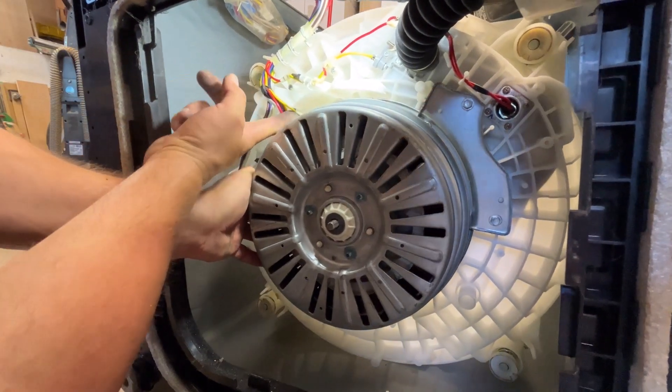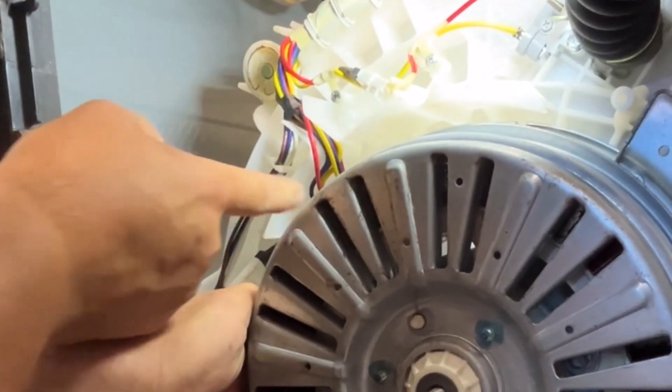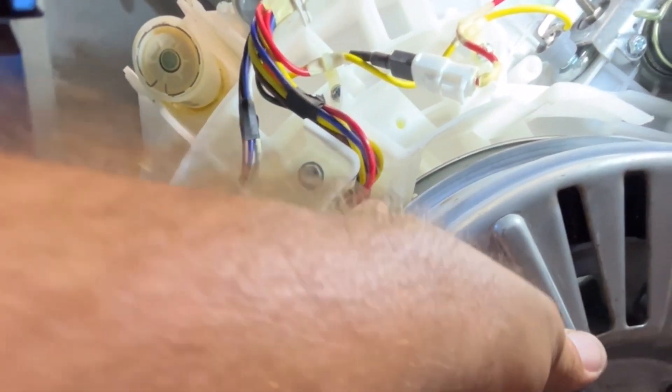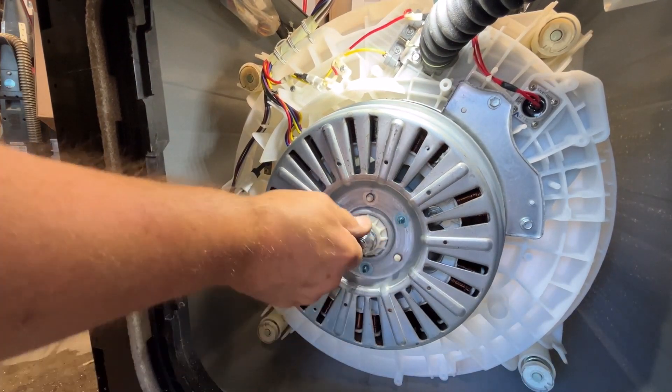I want to find another way to route that wire so it doesn't rub. You need to make sure this wire is in this little holder here, because it will rub on this piece if you don't. Make sure it's behind and pushed back, and this one goes here.